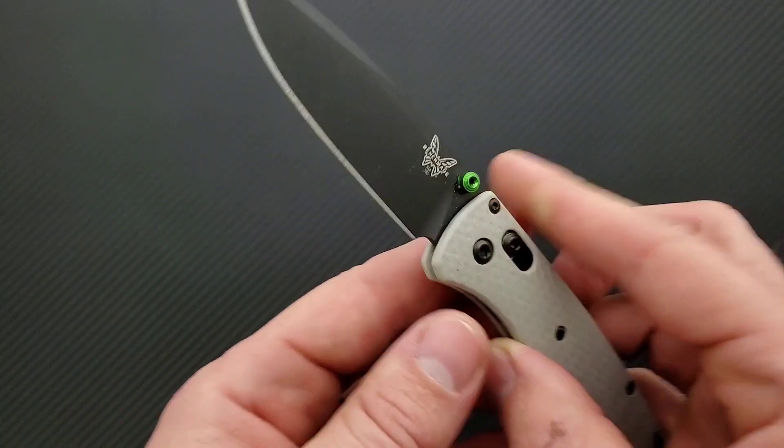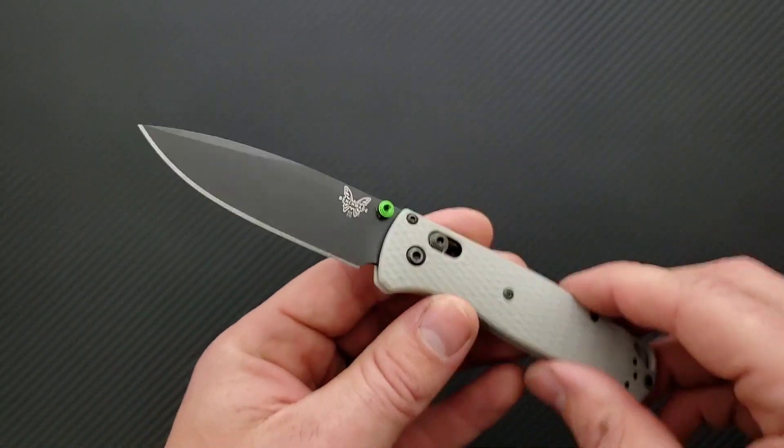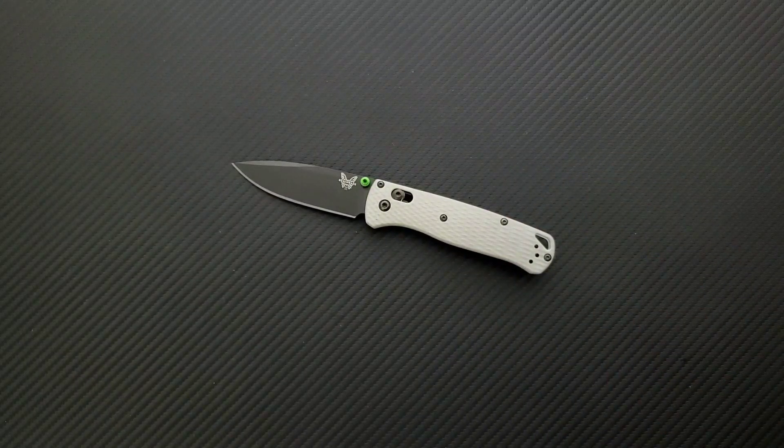Not a tough steel. I think it is really exemplified in the profile of the Bugout blade. It hasn't really made sense to me that — they did one in M4, which is cool. The 3V one was a flop because of the heat treat, at least that's what I've seen in other videos and testing. So the S30V I think makes sense; it's fine. But 20CV I think makes even better sense on this knife.